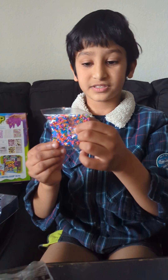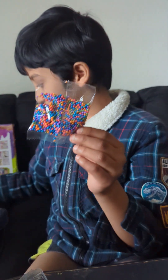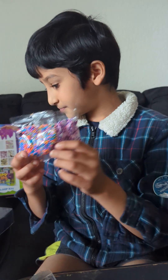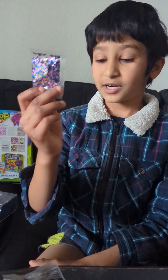And we have some of these glitter, and confetti balls, and some of these sparkle stuff.